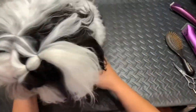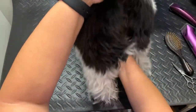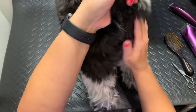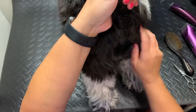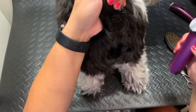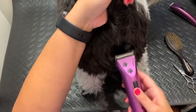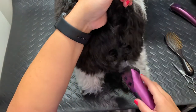Okay, last video for today, I promise. We're going to do what they call a sanitary cut — a quick cut on Grissom's bum. You'll see there's a lot of hair starting to get around his business area, so I'm going to use the clippers on a medium-long setting and just run the clippers right up.